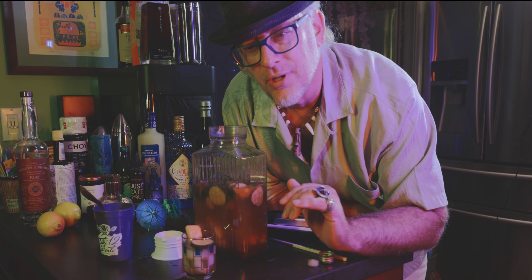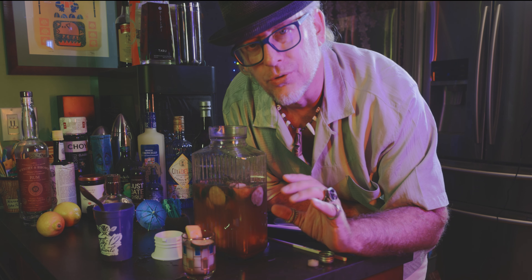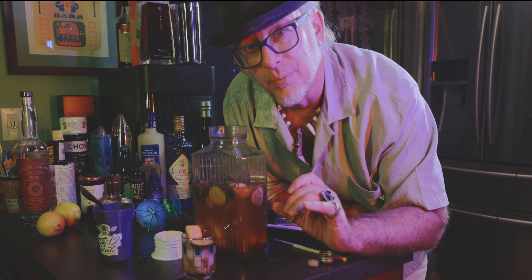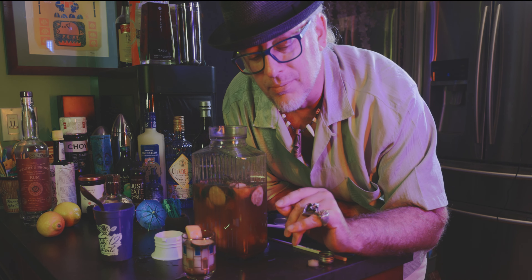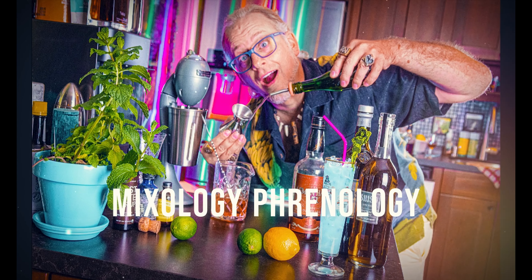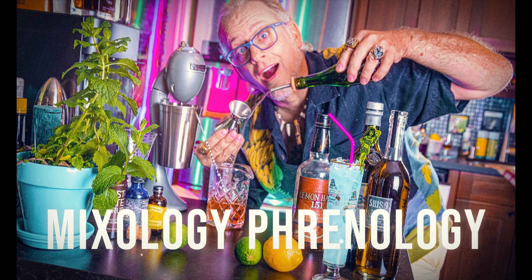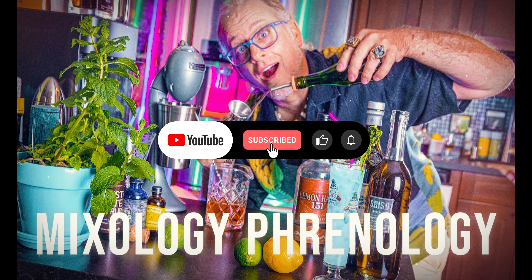So let's hope we see you. I know there's a few wristbands left for those of you who want to go to Tiki Caliente. I'm your host, Bitter Steve. This has been another improv cocktail — Mixology Phrenology. Hope to see you at the next video. Bye-bye.